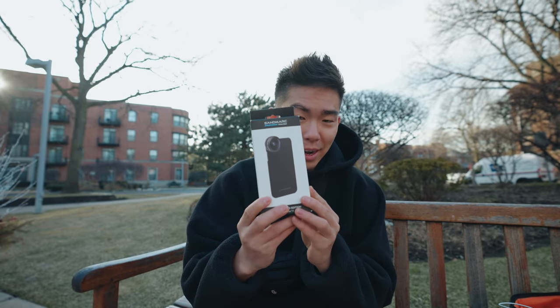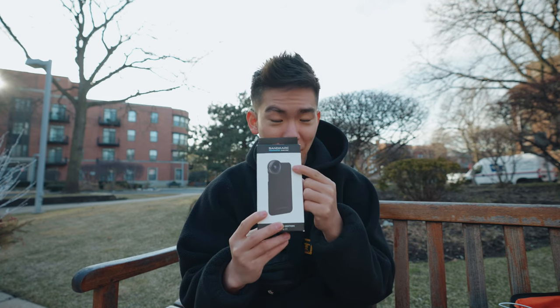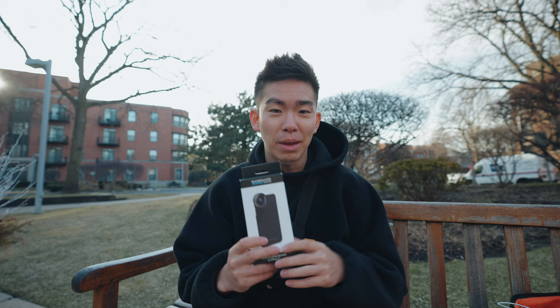Hey, what is up, you guys? Hidiyaki Nomura here, and in this video I'll be doing an unboxing and a review of this fisheye lens for your iPhone from Sandmark. Just a quick disclaimer: Sandmark did send this to me to make a review video for them, but no money was exchanged. It's just an honest review slash unboxing. So let's get right into it.